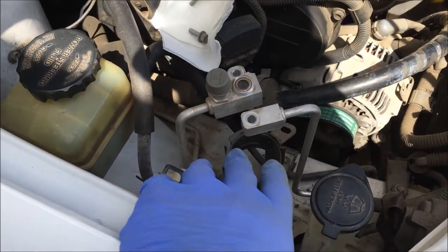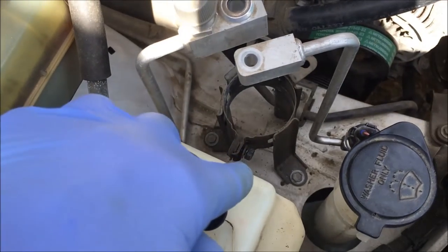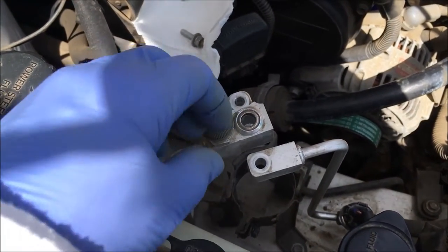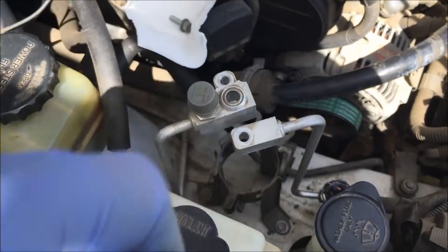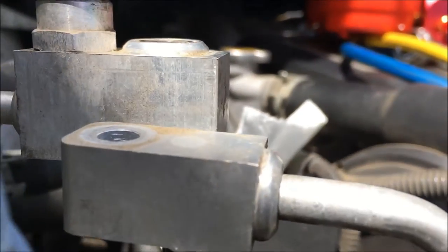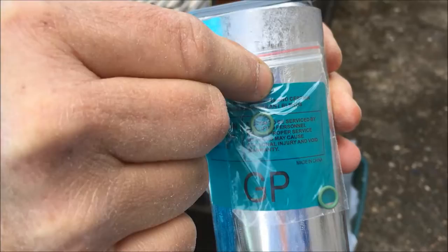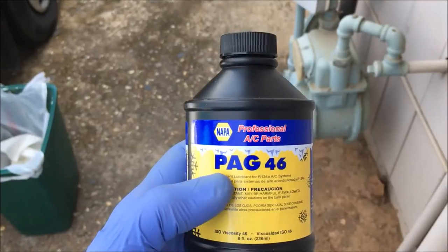That's what it looks like with the receiver dryer out. You loosen these two bolts before you loosen the bolt on the bottom, loosen that bolt on the bottom, remove these two bolts, push these lines to the side a bit, and then slowly turn that out and up. You see this black O-ring right here — there's going to be one on each line, this line and that line. You want to remove those and replace them with the O-rings that came with the receiver dryer.